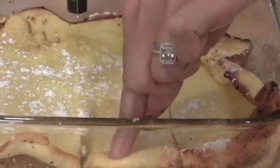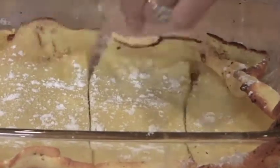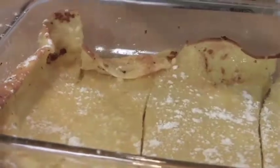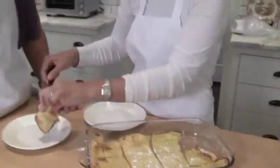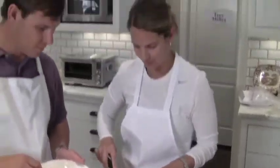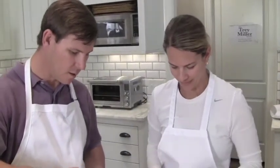Oh yeah, that looks delicious. That Cutco knife really does slice right through it so nicely. Let's try it. Goes really well with bacon, too. It's good. Thanks for tuning in today. If you wanted to get an extra five entries into the iPad contest, reply to this email with your favorite breakfast recipe.